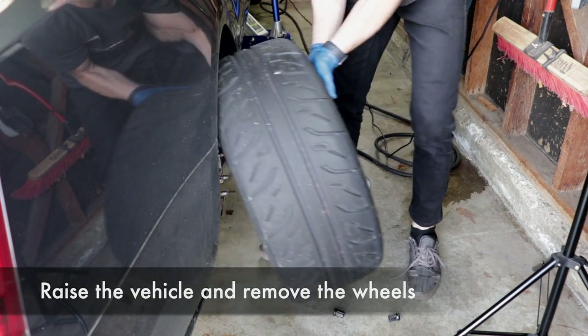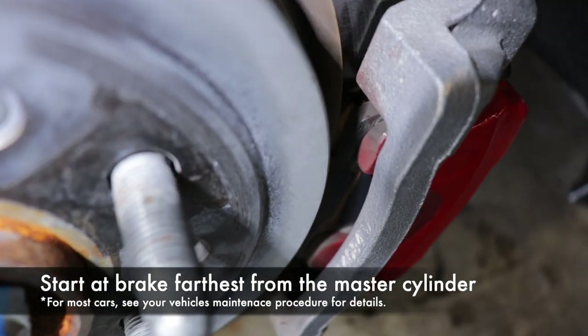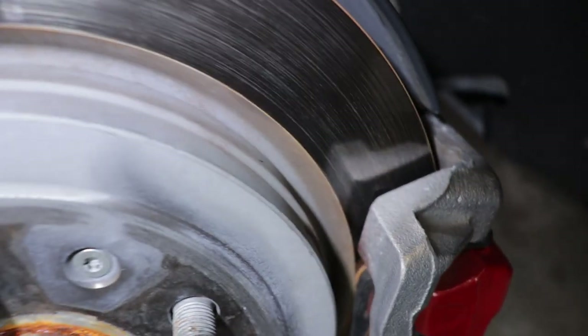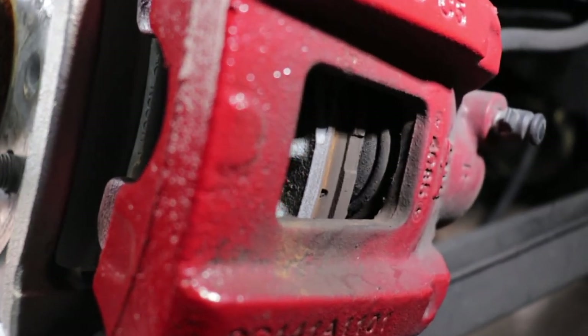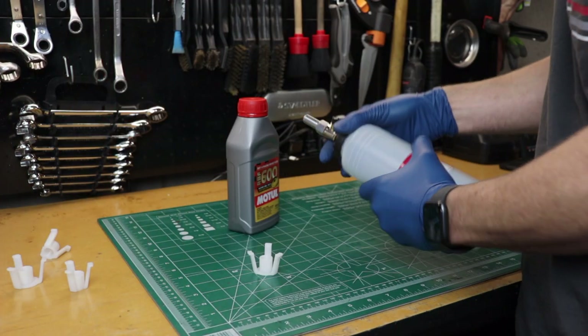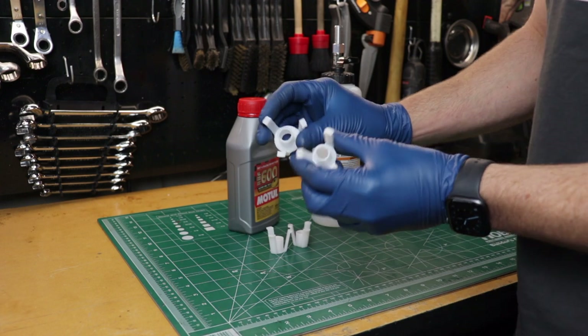We're going to start the bleeding procedure at the passenger right rear — that's the brake caliper farthest from the brake master cylinder and reservoir. You'll want to inspect the rotor and your pad condition to make sure they are up to snuff. Your pads should have at least a few millimeters of material available. Mine here has plenty.